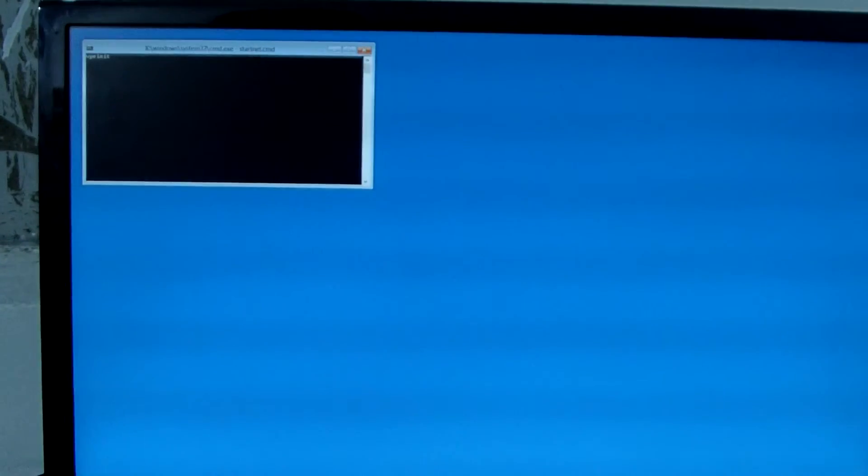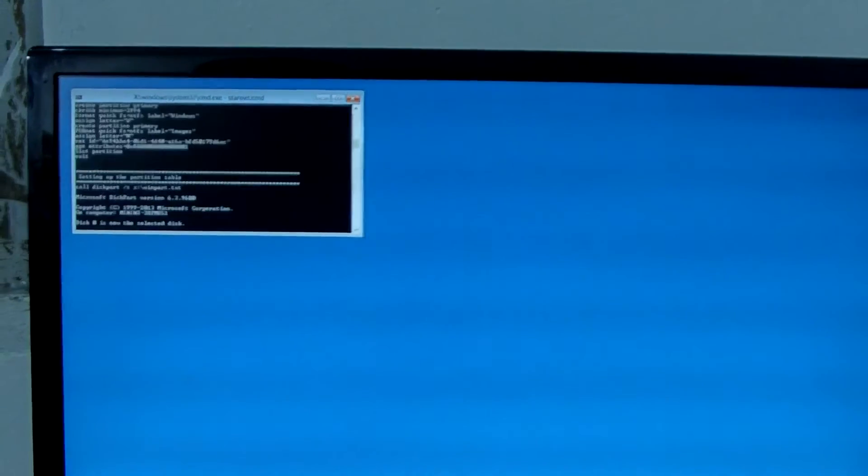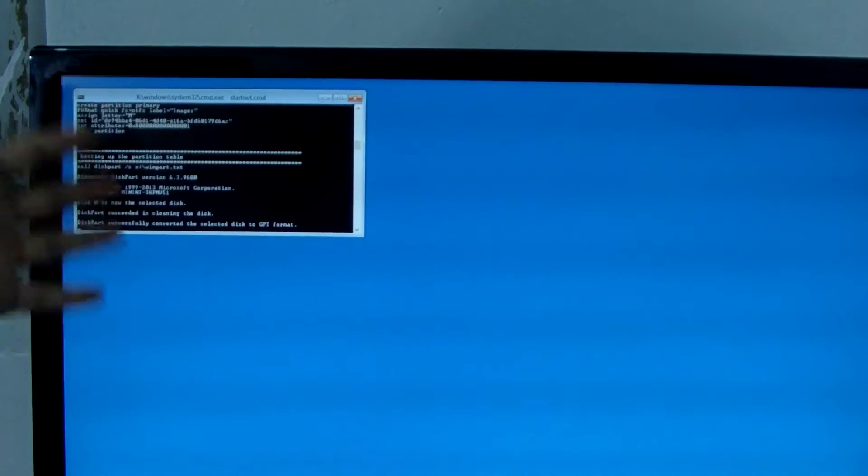Don't worry. They will be finished soon.